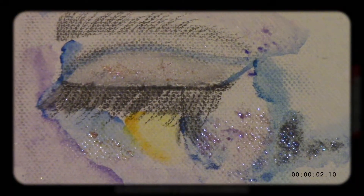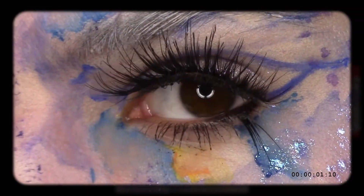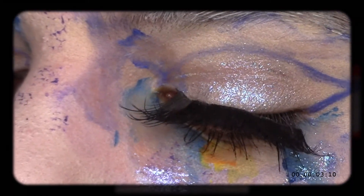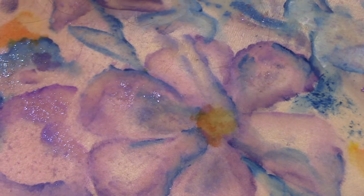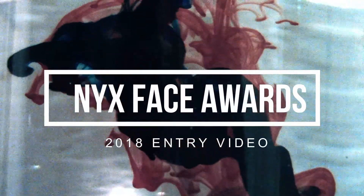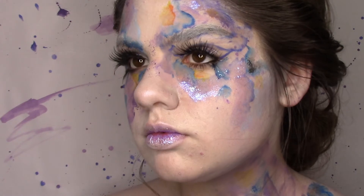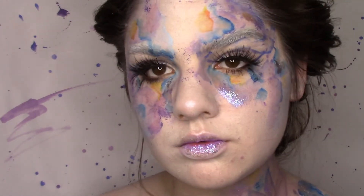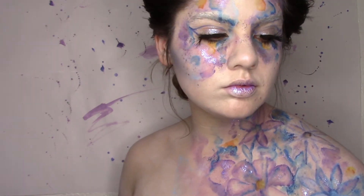Use your canvas and bring your work to life. Hey everyone and welcome back to my channel. Today I am bringing to you my 2018 NYX Face Awards entry video, which is this watercolor vision brought to life. I am starting out with a clean and fresh face.